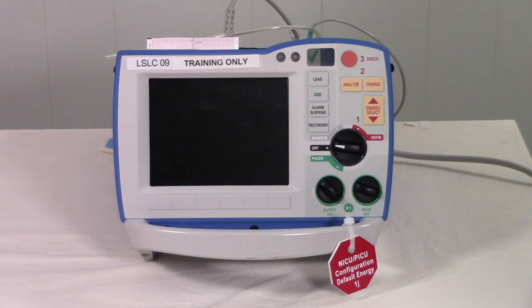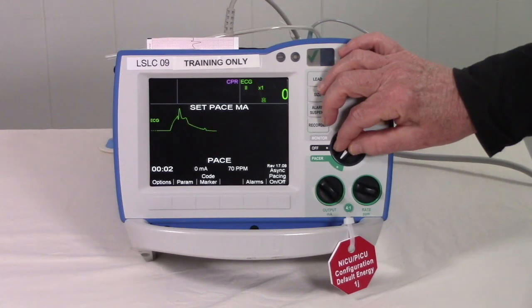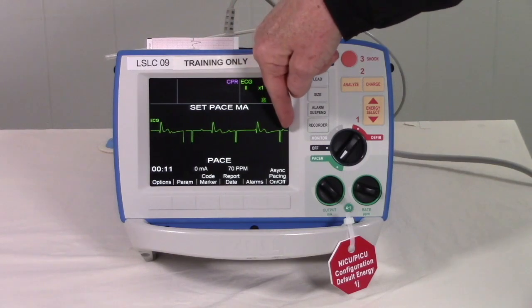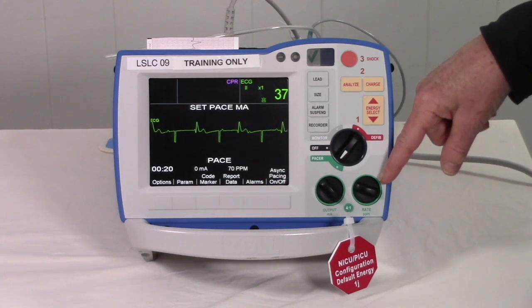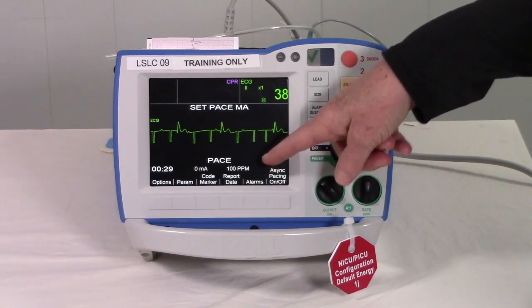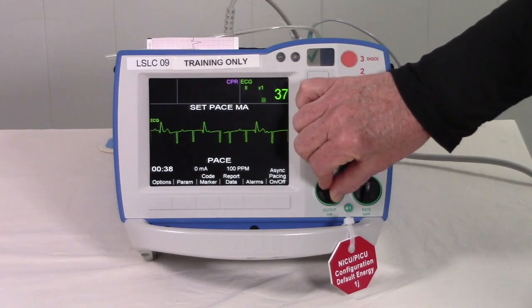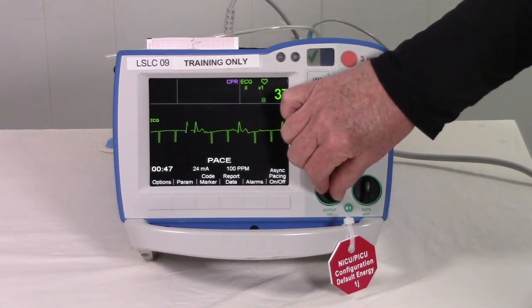Now we'll review pacing in the neonatal ICU with the Zoll R-Series. Your patient needs pads as well as a 3-lead ECG cable in order to pace. Turn the Zoll to pacer. You will notice this child in third-degree heart block. As you turn the pacer on, you see pacing spikes, but there's no response, so you know pacing hasn't captured yet. The default is 70 pace beats per minute — go ahead and turn that up to 100. Now at 100 pace beats per minute, increase output until you have good capture. Good capture is indicated by a pacing spike and a ventricular response behind each one.